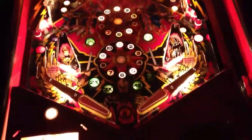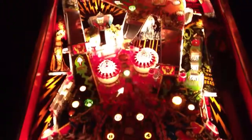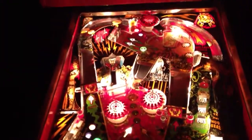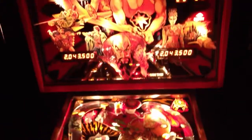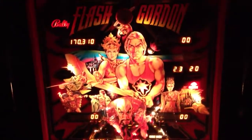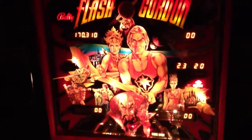One more look at the playfield. Basically everything on this game is brand new and rebuilt. One more look at the lights and the playfield.